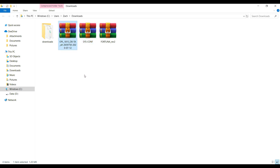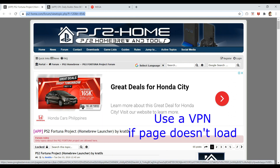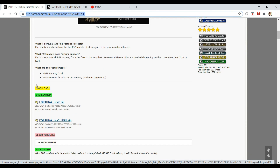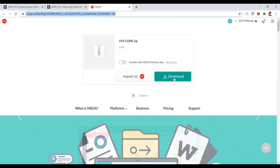Let's take a quick look at the websites for these files. For Fortuna Project and OPL, I'll be linking the ps2-home website, which gets regular updates. If the website doesn't load for you, which may happen with some people, try to access it through a free VPN as your ISP might be blocking this page. So again, this is for Fortuna Project, this one is for OPL, and then you have this for the sys-conf folder.